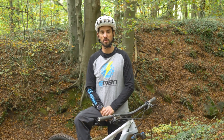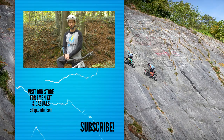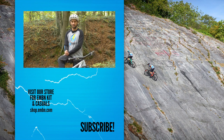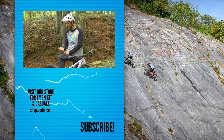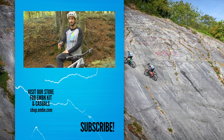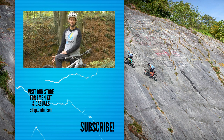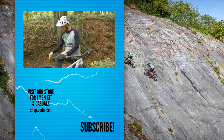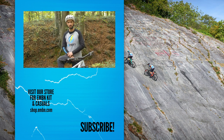Let us know in the comments below any other cool tweaks you've done to customize your bike. Tires for me are always the biggest one — we've done several videos on tire tread, pressures, and all sorts. Over on GMBN Tech we've even been to factories to show how tires are made, because there's a lot of technology that goes into them. Thumbs up if you love spending some time tweaking your bike.